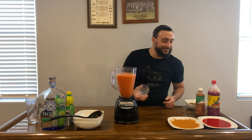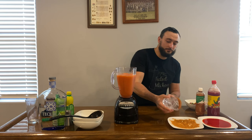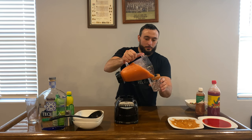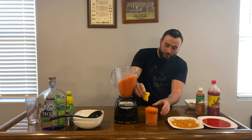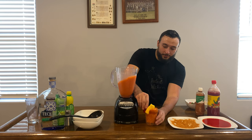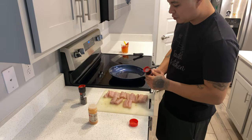Now that we have it blended up to a fine slushy, we're going to rim our rocks glass. No ice is needed since it's all already blended in. Rim it however you want — I personally really enjoy it and I'm going to give myself a nice creamy rim.